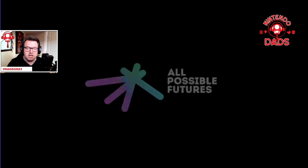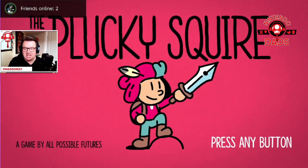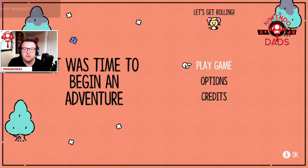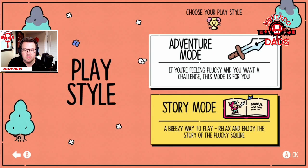Just loading now. Plucky Squire has of course been on tons of people's radar for quite some time, so excited to see it finally hitting. We're going to play new game — Adventure Mode: 'Feeling plucky? This mode is for you.' There's also Relax mode to enjoy a story. I'm going to take Adventure Mode.